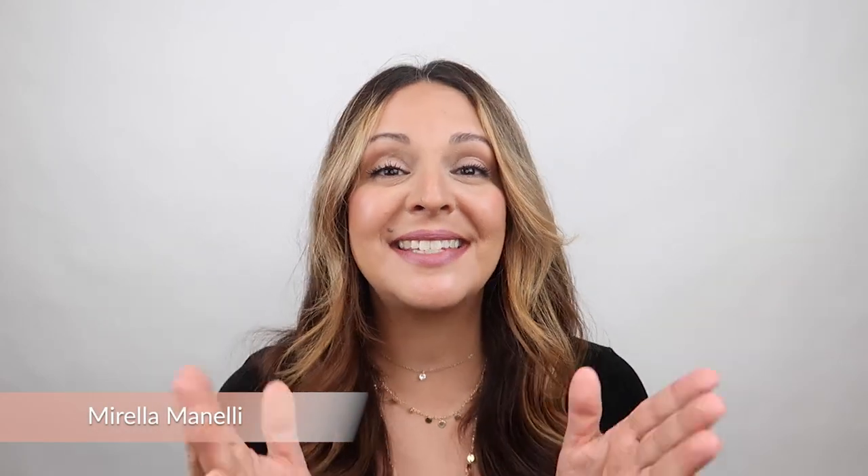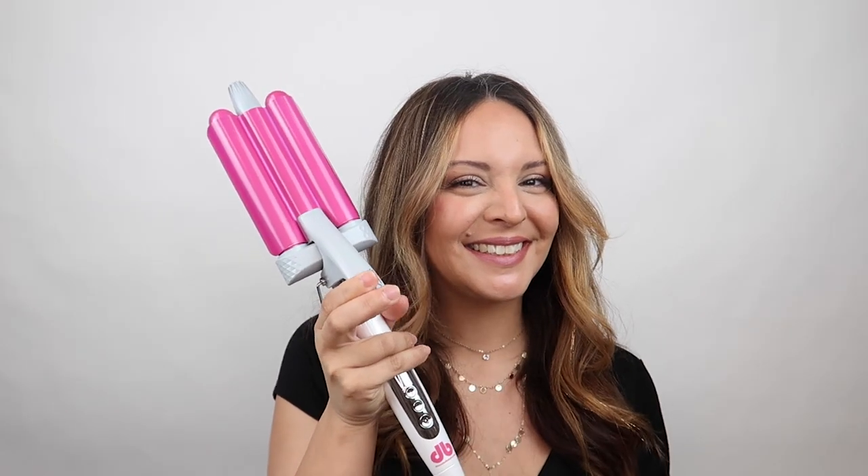Hey, it's Mirella Minnelli and today I'm going to show you how to create some gorgeous beachy deep waves using Donna Bella's hair waver. I'm even going to add in some clip-in extensions for a little bit of added volume, length, and even added texture to this overall look. Now let's go ahead and get started.